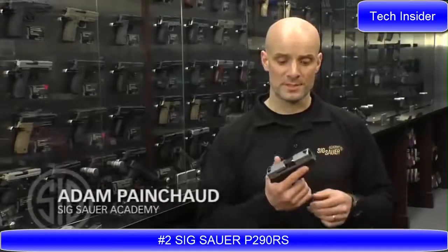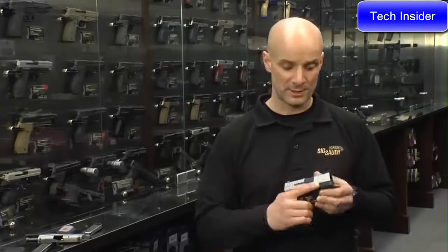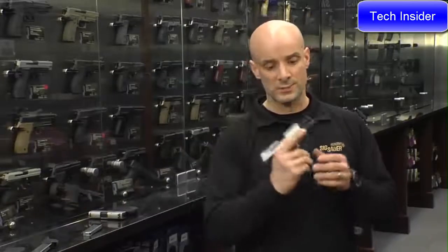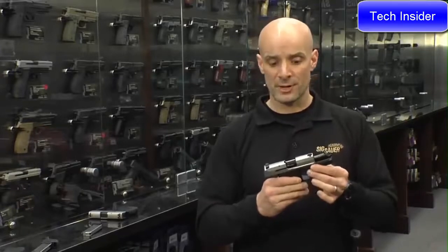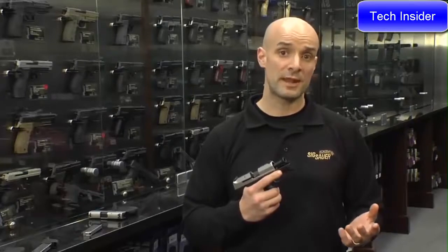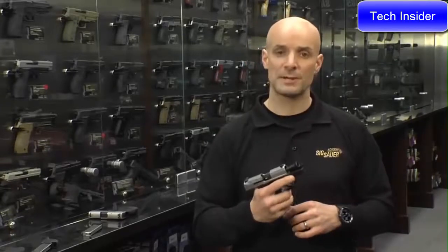Adam Pancho with the Sig Sauer Academy. What I've got in my hands right now is the Sig Sauer P290 RS. We've had this gun out for a couple of years since about 2012 in 9mm, and it's proven to be one of the more popular concealed carry pieces in 9mm. The latest offering from Sig Sauer in the 290 family is the 290 RS chambered in 380. The advantage of the 380 in this pistol: it's very pleasant to shoot, popular for concealed carry and personal defense, and in a small pistol like the 290, the 380 is very shootable and user-friendly. It doesn't push or move too much in your hand as you shoot it.